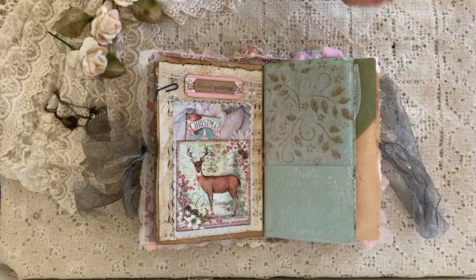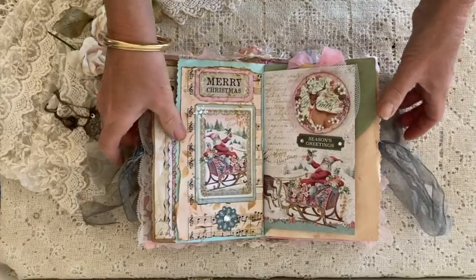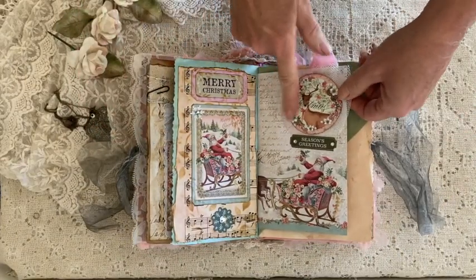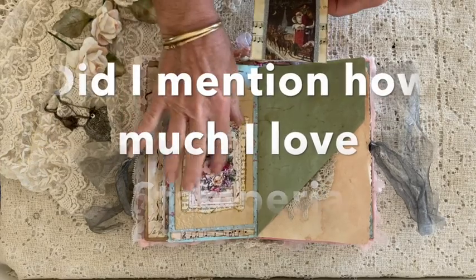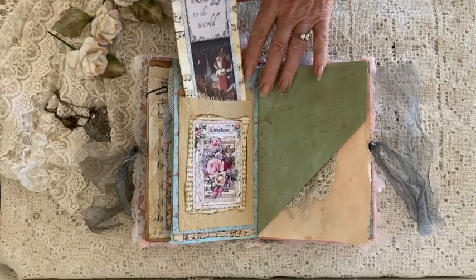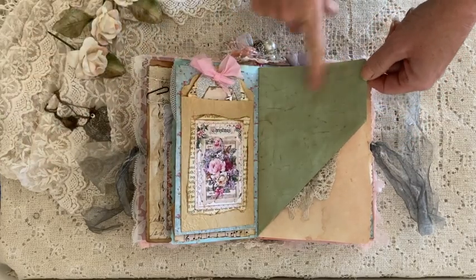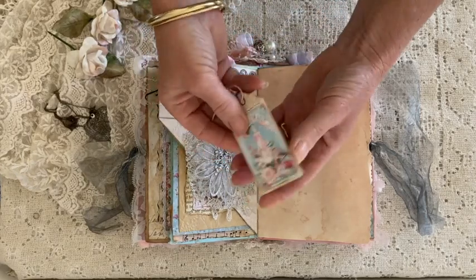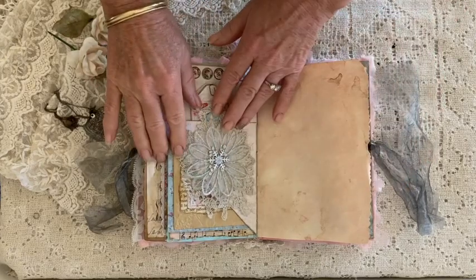She's used some of this again over the top of the stenciling. So much detail, Kim — you've put in so much effort, thank you, it's beautiful. How gorgeous are these Stamperia papers? There's a lot of embossing on this paper bag. It's interesting going through a journal that someone's made because you get distracted by things. I love the color of that, and she's flipped that page up to make a little pocket. There's a little tea bag tag in there — how cute is that?